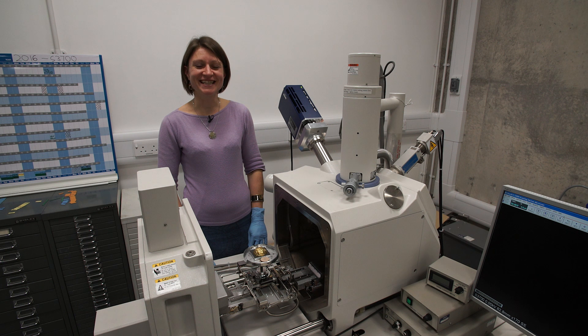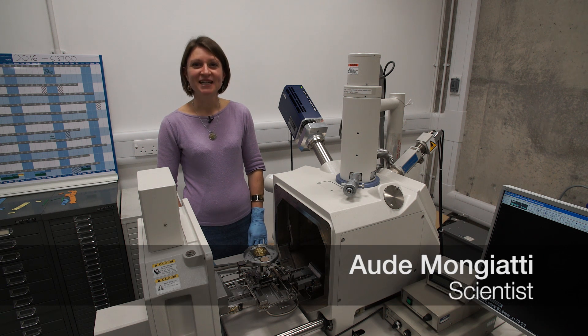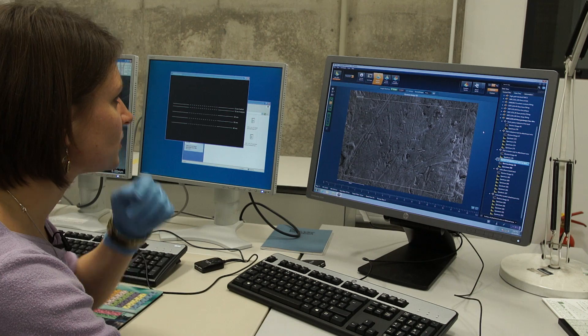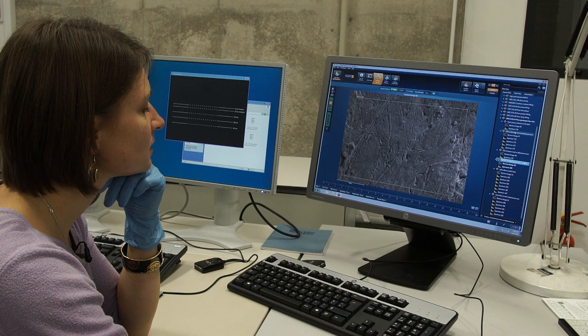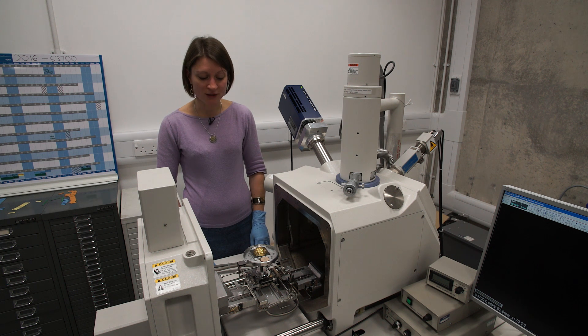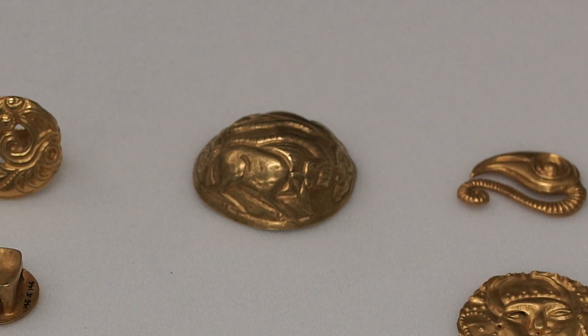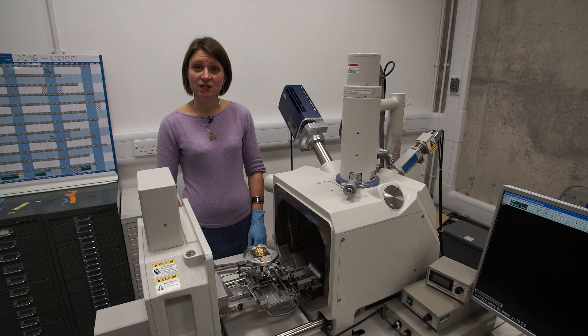My name is Ode Mangiati and I'm a scientist here at the British Museum. I specialize in ancient metallurgy and today I am studying some gold objects from the Oxus treasure. This is an example — a gold roundel with boars and ibex on it — and what I'm interested in is understanding how it was made and also its composition.